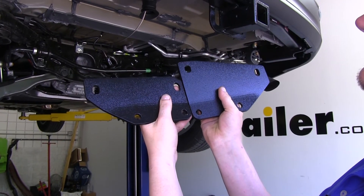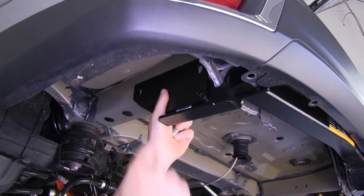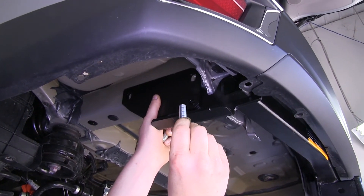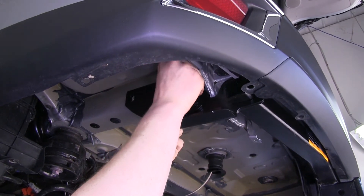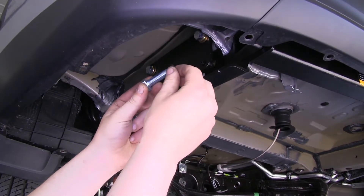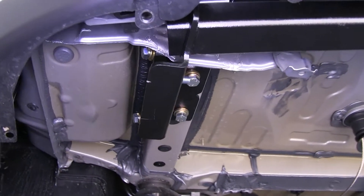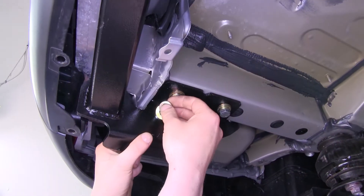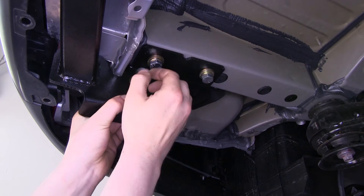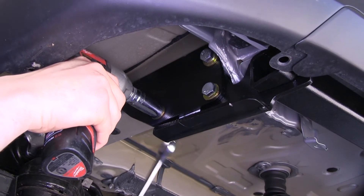Next we'll put on our side plates. Your driver's side plate will be the shorter of the two when you hold them up side by side. Line up your driver's side plate with the weld nuts on the side of your frame. Again, we'll use the fine-thread bolts, but this time only with a lock washer and a flat washer, and thread that into each of the weld nuts on the side. Then take one of the coarse-thread bolts, place on a flat washer, slide it through the plate and the hitch, and on the back side, slide on a flat washer, followed by a lock washer, and a coarse-thread nut. Once they're all in, tighten them down with a 19-millimeter socket and wrench, and repeat the same process on the other side.